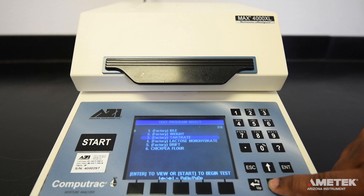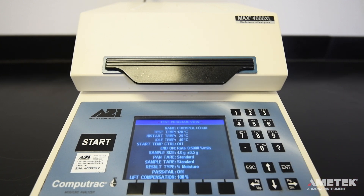Use the arrow keys to the right of the screen to select the test you wish to perform. Often the name of a test corresponds to the material you'll be testing. When you have selected the correct program, press enter. This will display the various settings of the program.